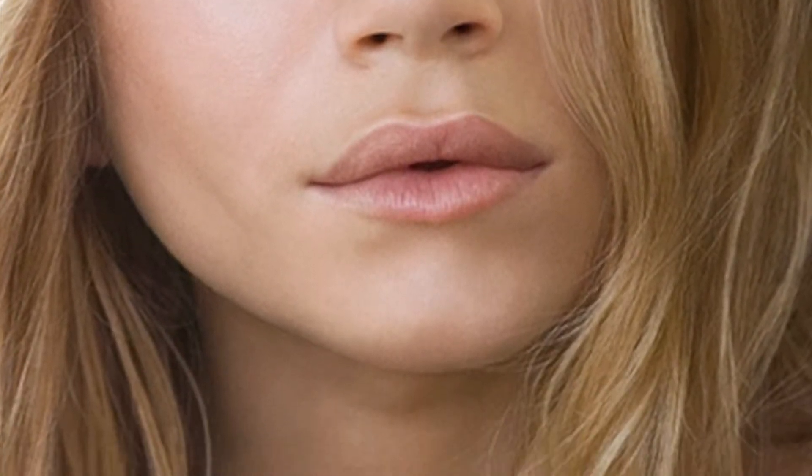Hi guys, this is my first makeup tutorial. I posted an Instagram picture a few weeks ago with a cat eye looking very similar to this one, and it's actually inspired by Ashley Olsen in this picture. This is just my replication of it, so if you want to figure out how to get this cat eye, then keep watching.